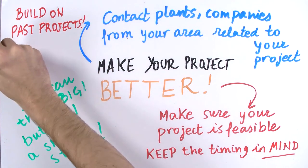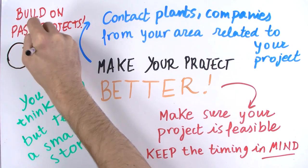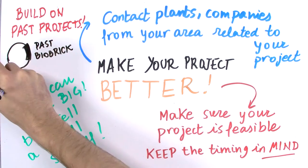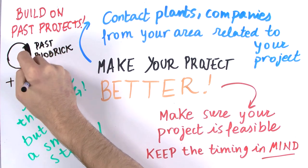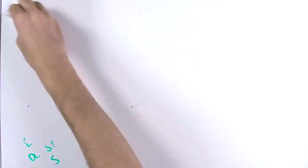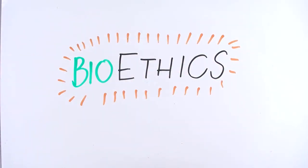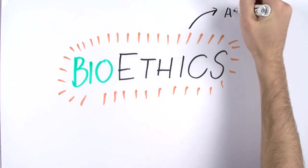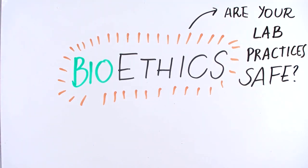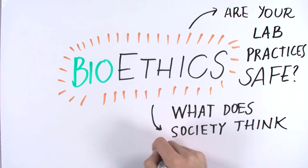For example, in iGEM Paris Bettencourt 2014, we introduced our gene of interest AGAA, responsible for human body odor, into a standard vector already existing in the registry of standard parts. Ethics, as covered in previous videos, is an important point in your project evaluation. Do you take safe lab practices and precautions in order to fulfill biosafety standards?